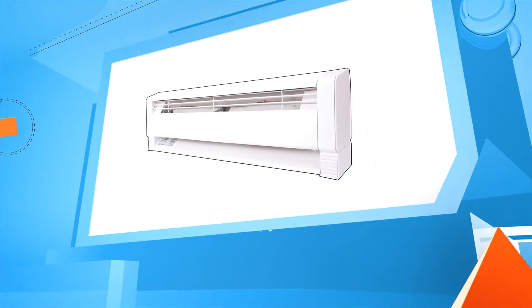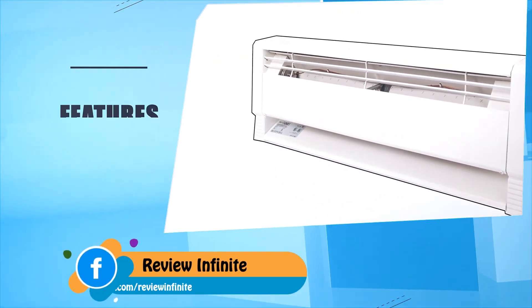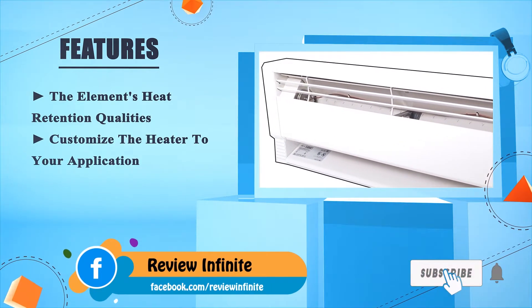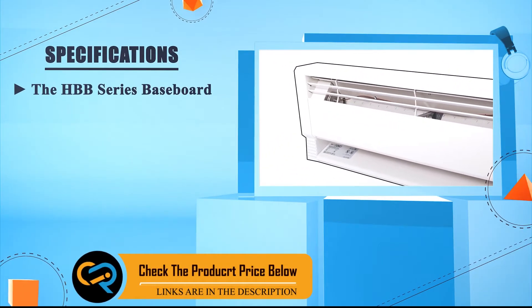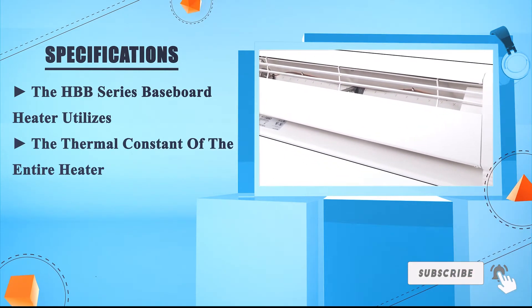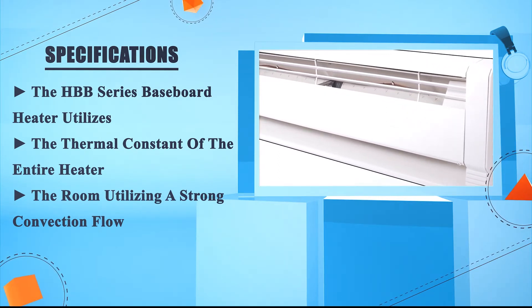Number 1: Mali HPB1254. The element's heat retention qualities let you customize the heater to your application. The element design delivers all available heat. The HPB series baseboard heater utilizes the thermal constant of the entire heater to heat the room utilizing a strong convection flow.